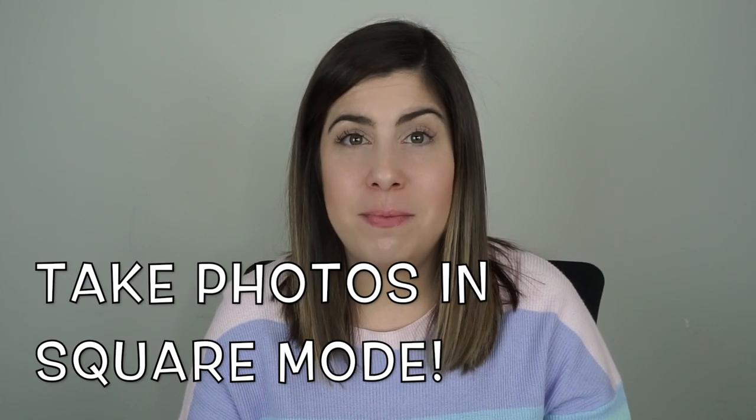I also like to take all my pictures in square mode because on Poshmark your photo has to be square. It's just optimal for mobile viewing, and instead of trying to crop it and think about what it's going to look like later, if I take it in square I already know how the photo is going to be framed. So that saves me a lot of time.